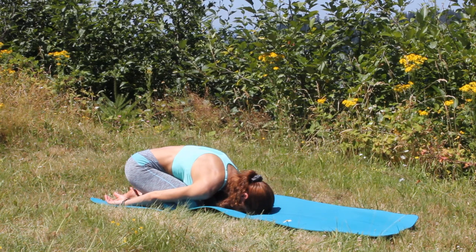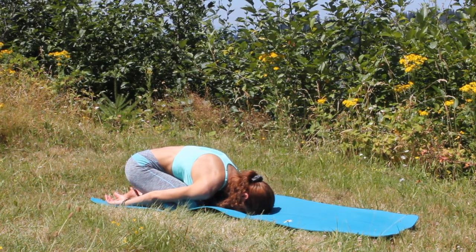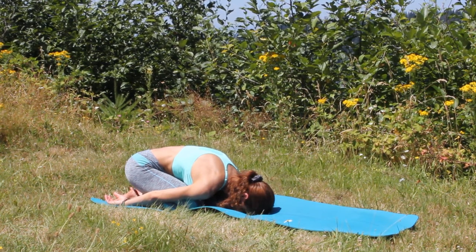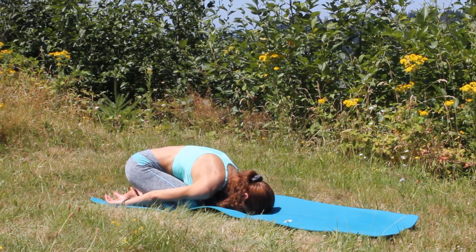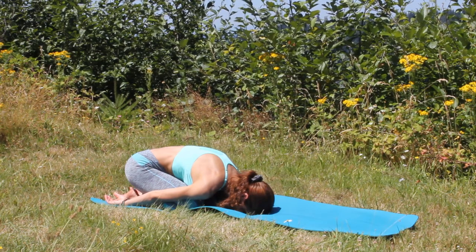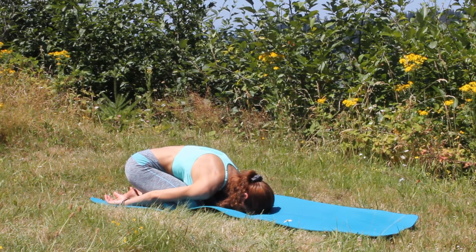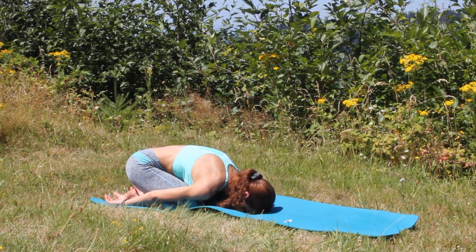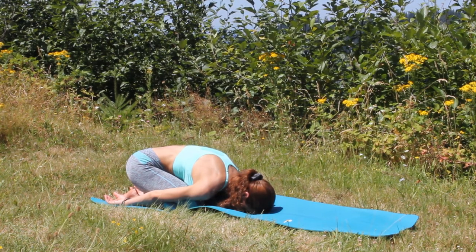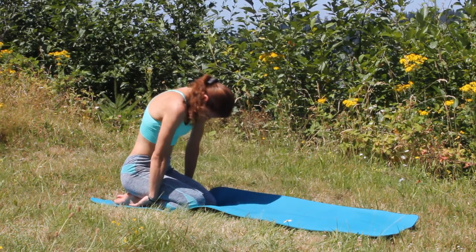Relax your shoulders, your neck, relax through the face muscles. Let your heart and chest melt down to the ground with each exhalation. Deep inhale through your nose, exhale out. When you are ready, slowly start rolling your torso up.